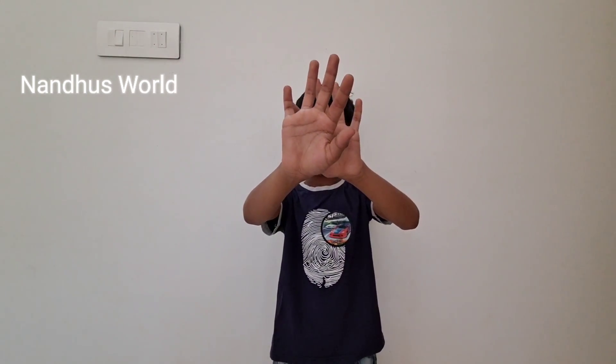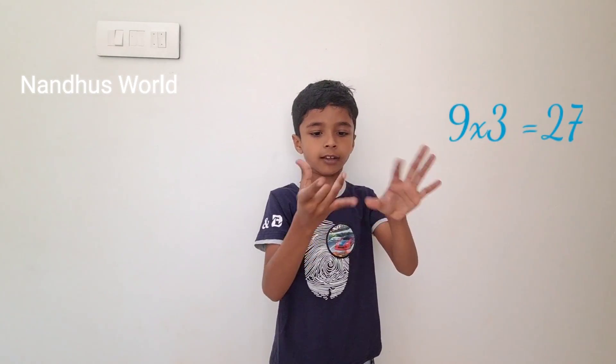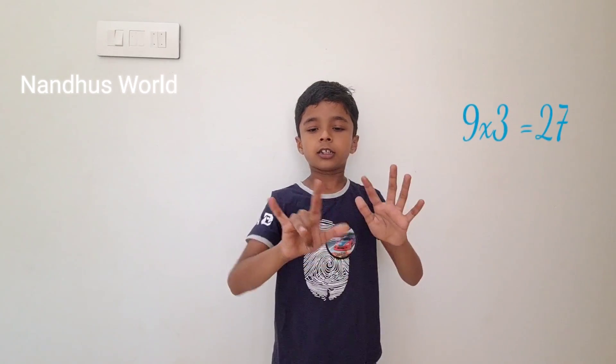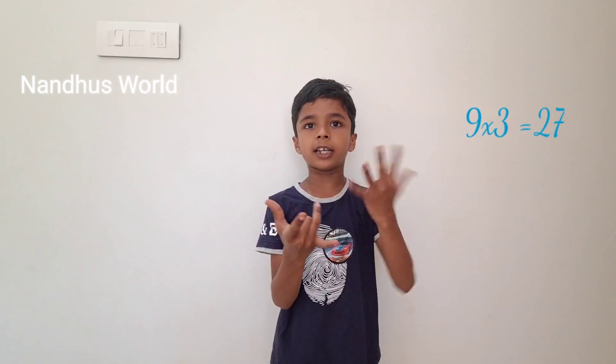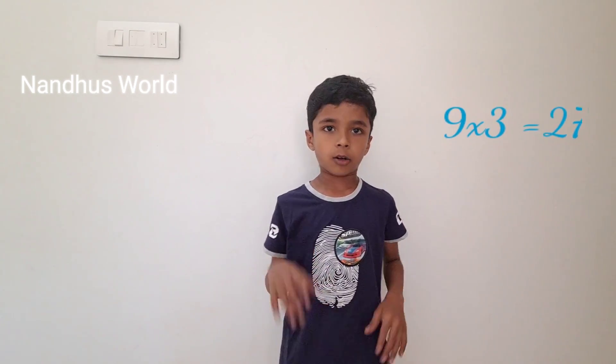Next, I need 3. I just count it: 1, 2, 3. I got 2 here and 7 here. Let's count: 1, 2, 3, 4, 5, 6, 7. Got 7. And 2 only here. So 2, 7 is equal to 27.